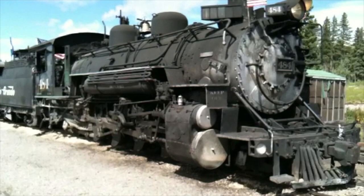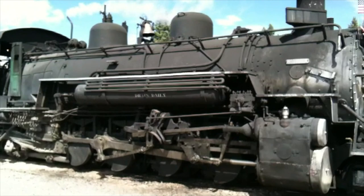We're at the Cumbres and Toltec here. That's how loud a narrow gauge is. We're just sitting waiting to start.